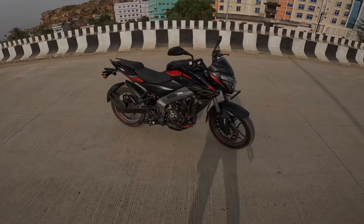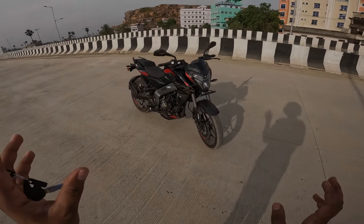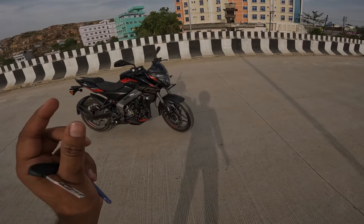I have to talk about the price. The price is 1,60,000. And comparing with the previous model, this is 10,000 rupees more than the previous one.